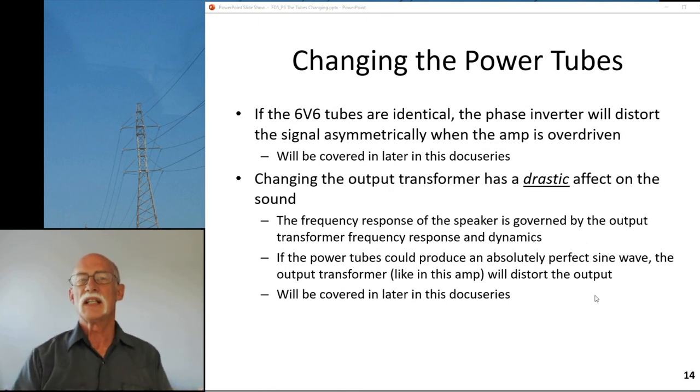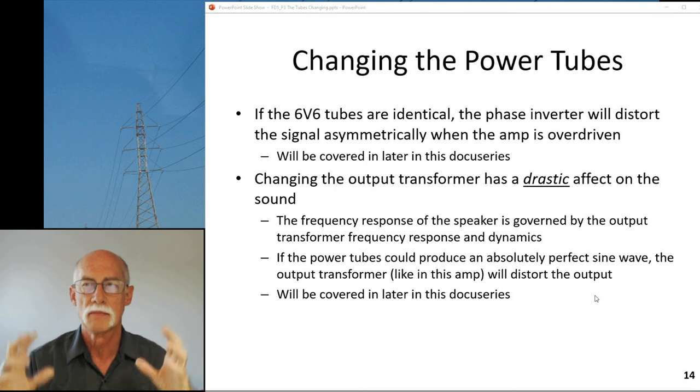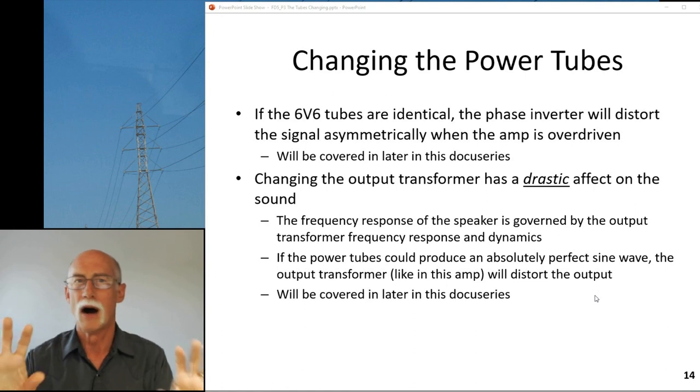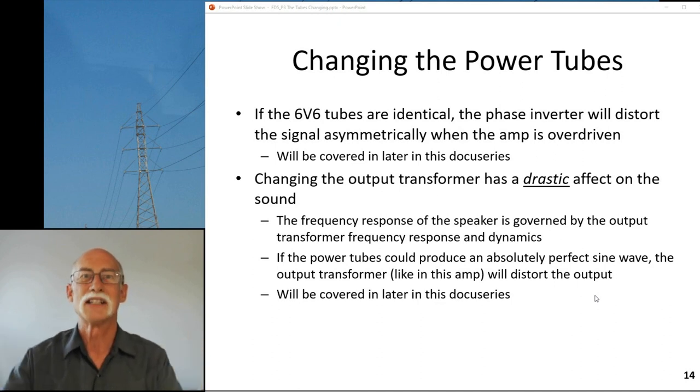Even if two 6V6 tubes were absolutely identical - same rp, same capacitance values between plate, grid, and cathode - the phase inverter will distort the signal asymmetrically when the amp is overdriven. It's supposed to be a balanced phase splitter but it isn't. When I hooked the oscilloscope up to it, the output looked really wonky. So even if the tubes were identical it wouldn't fully matter; I wouldn't spend time and money matching tubes beyond getting the same year, because that phase inverter does some really unexpected things with the output.